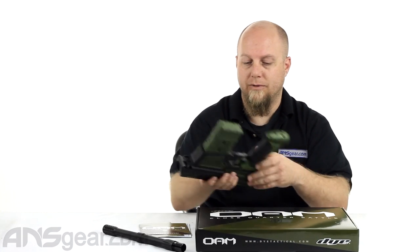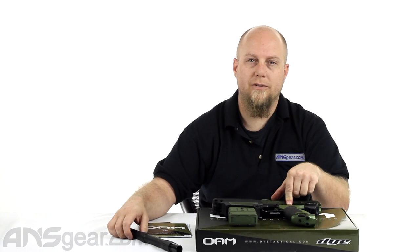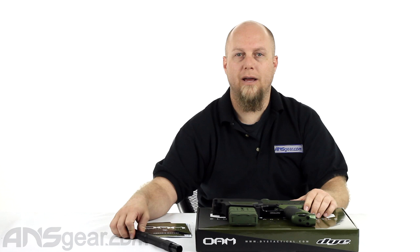They've got it in four colors as far as I know: the olive and the black that we've looked at, the dark earth, and also the Dye Cam version. Check the website for availability and order yours now through ansgear.com.